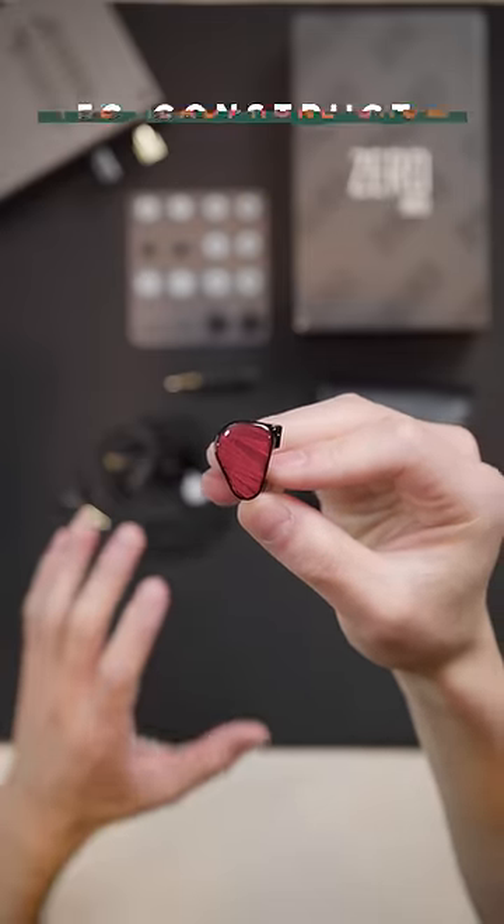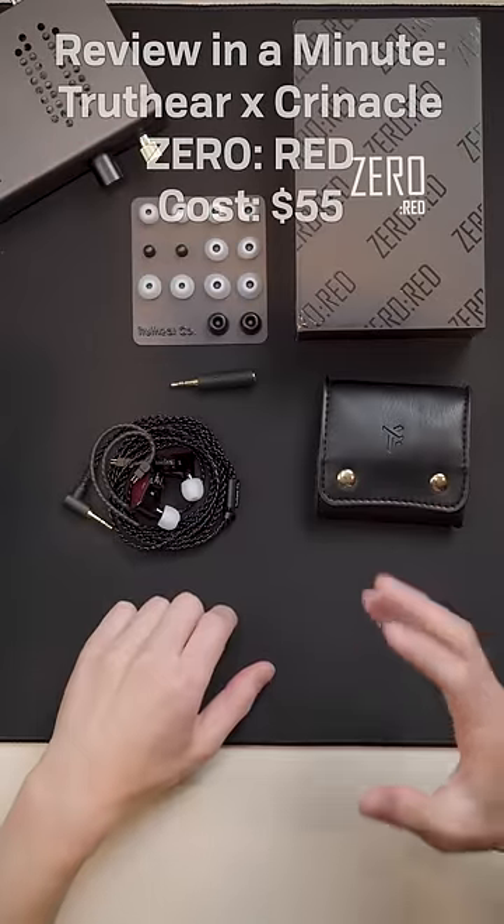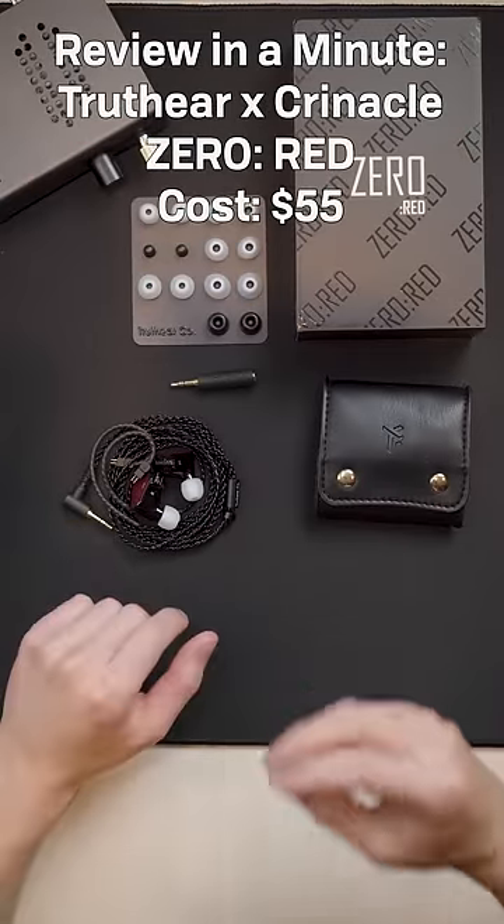The Truth Ear Zero Red is one of the most highly reviewed IEMs, and I think for good reason. It's one of the best IEMs you can get under $100 today. It has a reference tuning with a sub-bass boost.